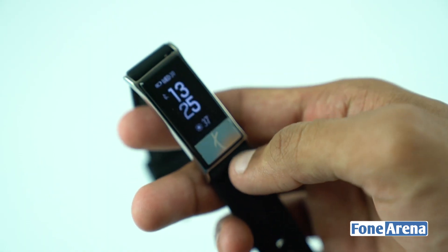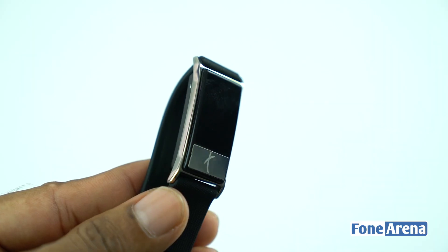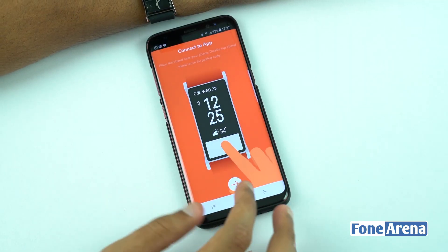This wearable is powered by a 100 mAh battery that lasts for two to four days depending on notifications and usage. The fitness tracker is rated IP67, meaning it is dust and water resistant.